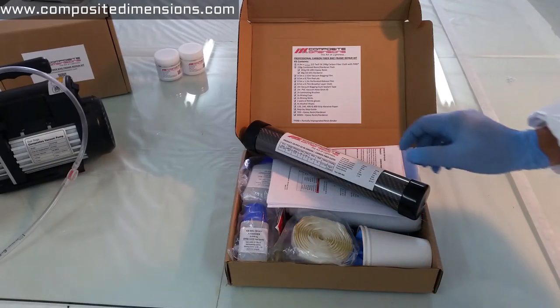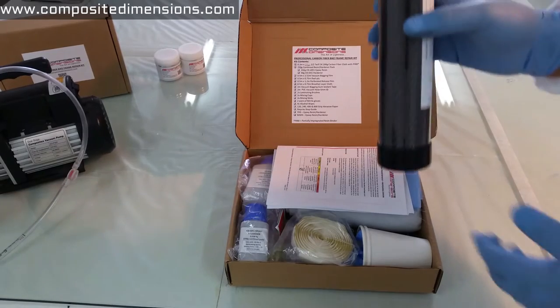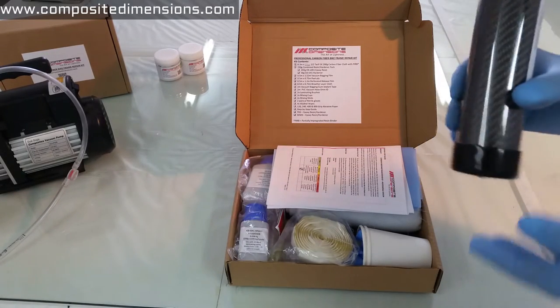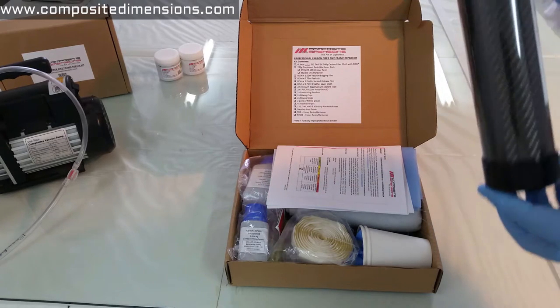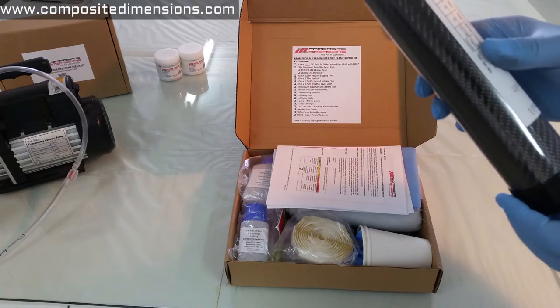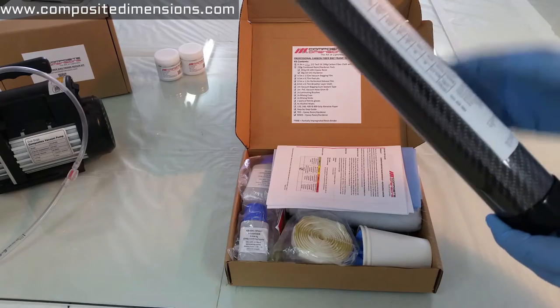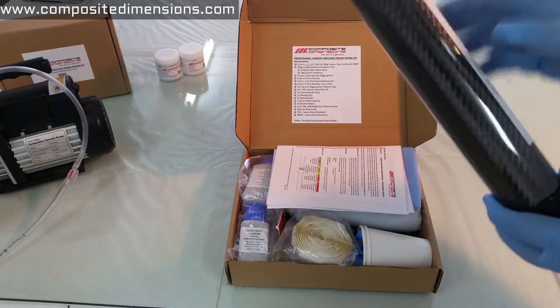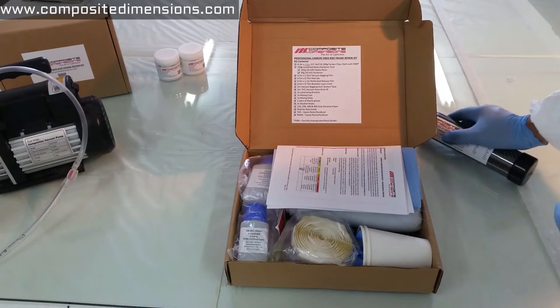So here's what goes with the kit. First up is the carbon fiber reinforcement fabric, which comes inside this tube. This is 30 centimeters in width and can be ordered with either a half meter or full meter length. I'll be talking more about the specifics of this particular carbon fiber later in the video.